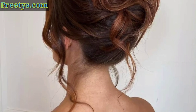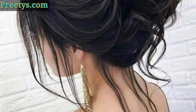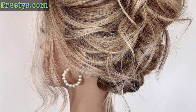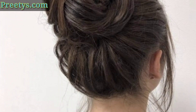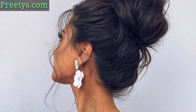The messy bun is the most basic style. To do it, simply gather your hair into a high or low ponytail, secure it with a hair elastic, and then loosen the bun by gently pulling on the sides. You can leave a few strands loose around your face for a more relaxed look.